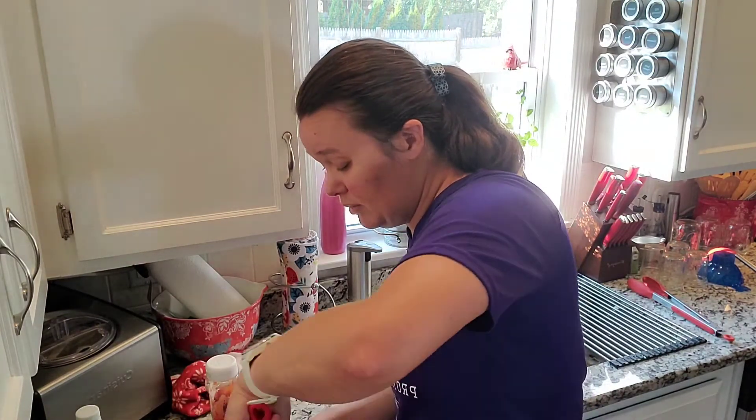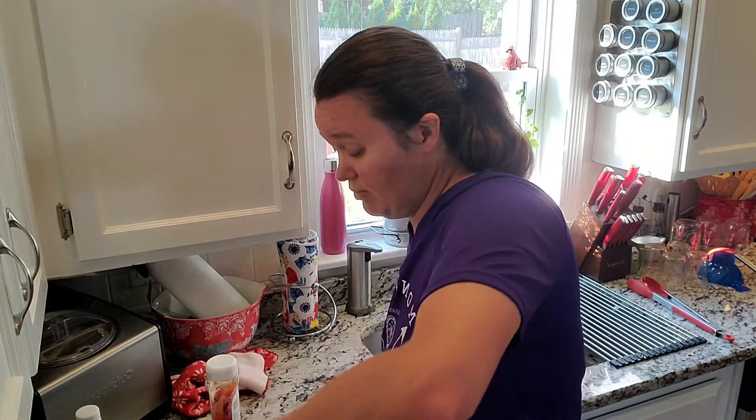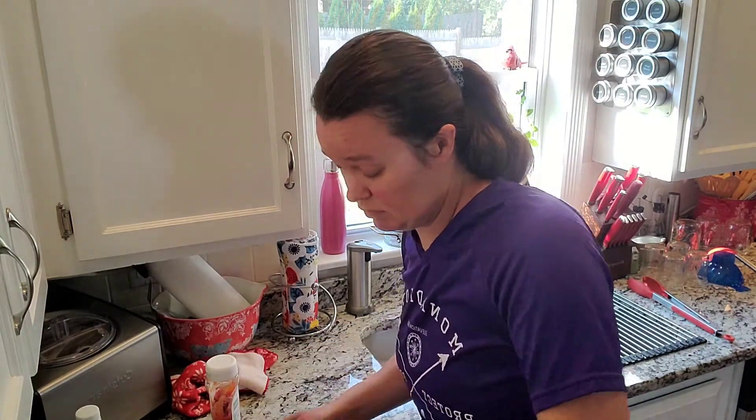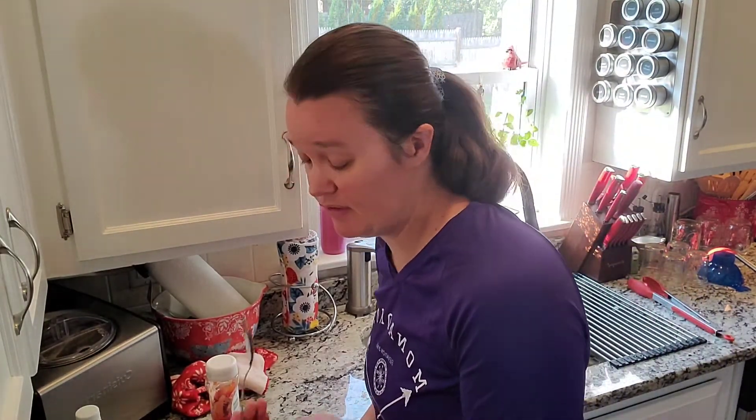I still have my water bath canner on low from when I was making the blueberry syrup, so it'll be ready to go when I'm ready for this.